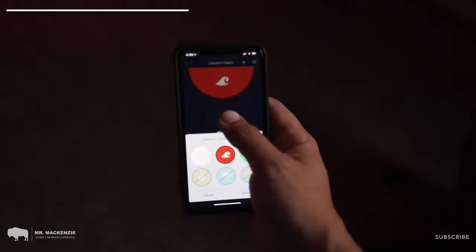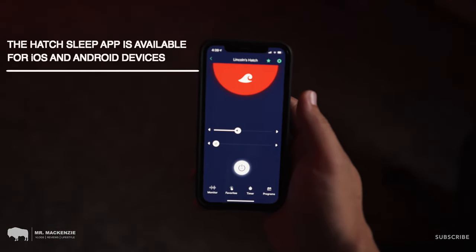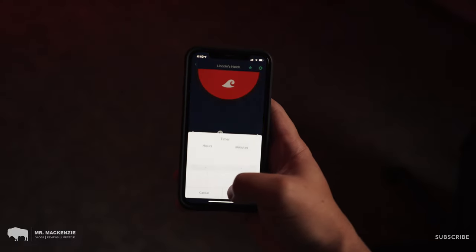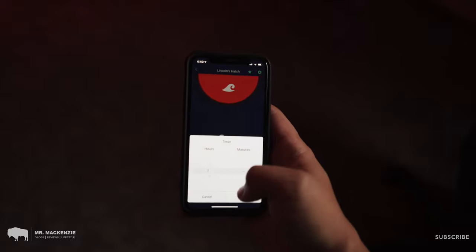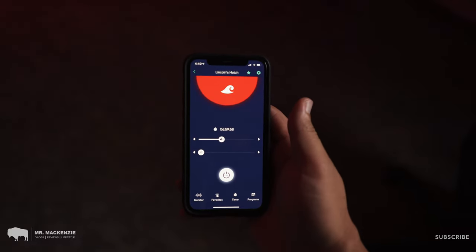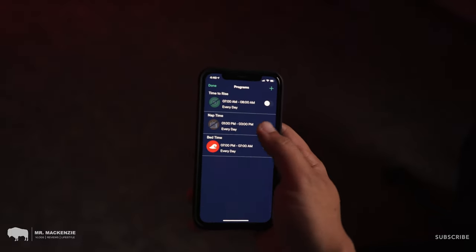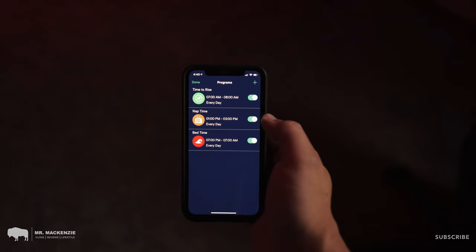As with both of these units, you can control them with the Hatch app, which you can download for iOS or Android. Through this app you can change the color, turn the volume up or down, change the sound that's playing, or power the unit on and off. You can also use the app to set up different routines. If you have a toddler struggling to stay in bed, you can set a sleep and wake time where the light stays red when they should stay in bed and turns green when they have the all-clear to get up.